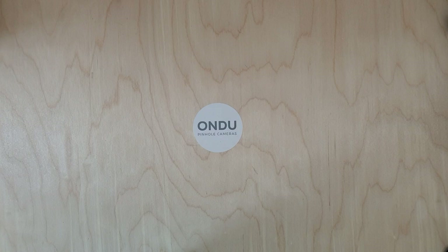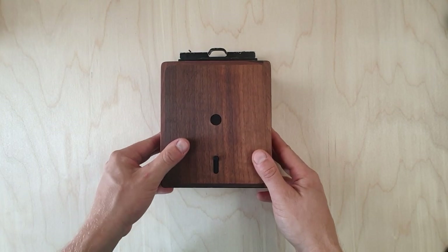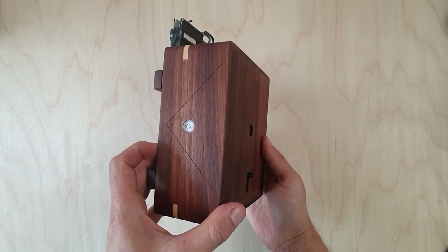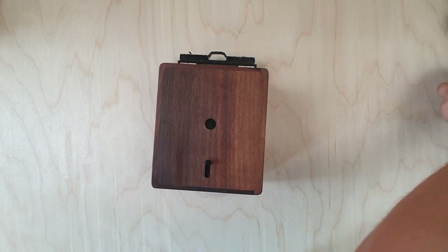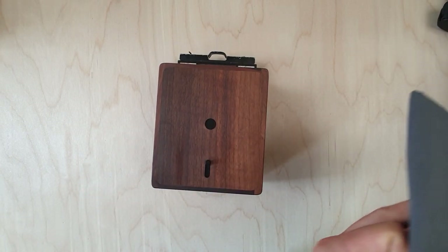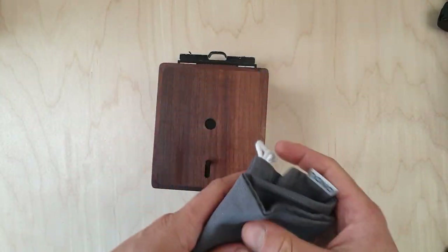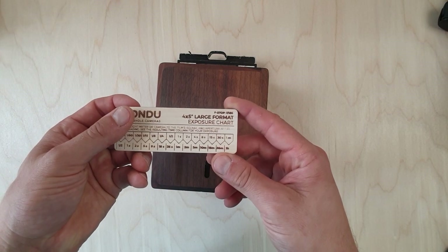Hi everyone, this is the video manual for the Ondo 4x5 large format cameras. Let's start with the regular 4x5. The camera is made out of walnut wood and it comes with a protective camera pouch to prevent any scratches or damage during general use.